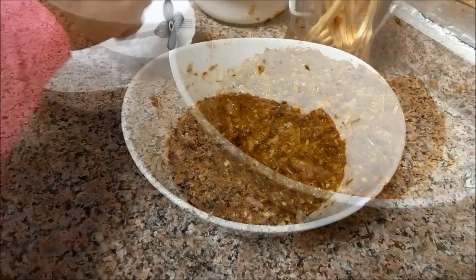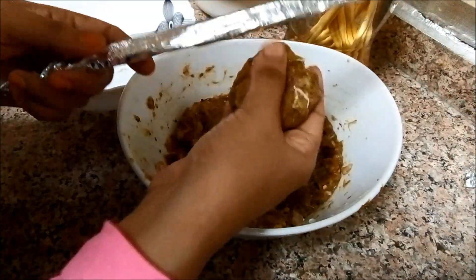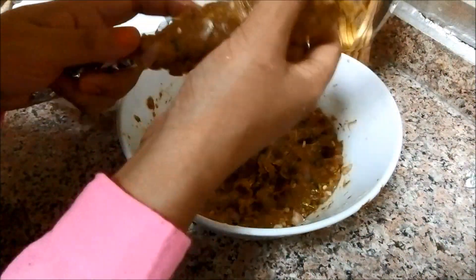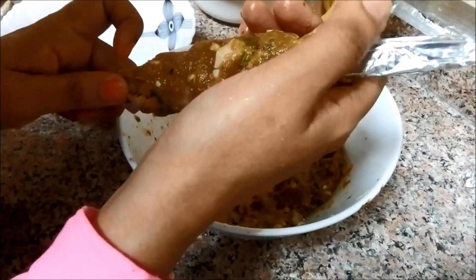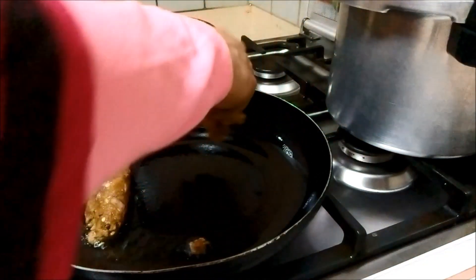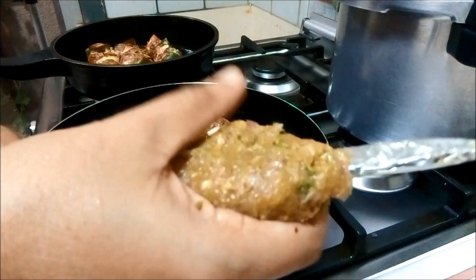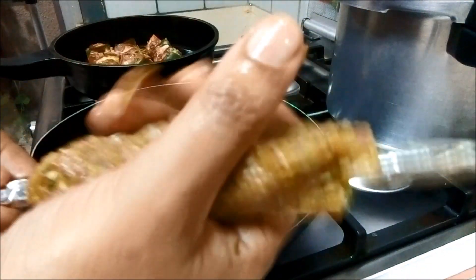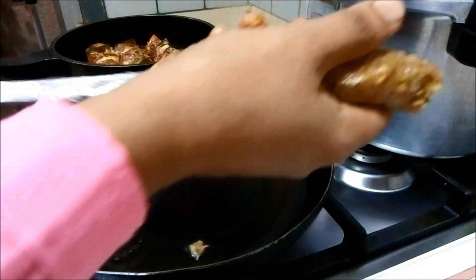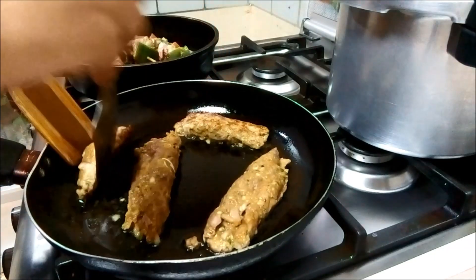Let's cook the kebab. Add the keema to the meat. Mix it a little bit. Add the shape. Let's cut the pan and fry all the sides.